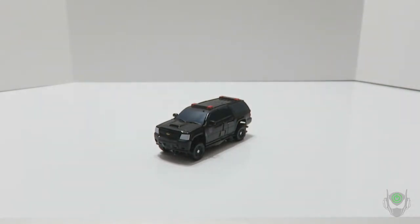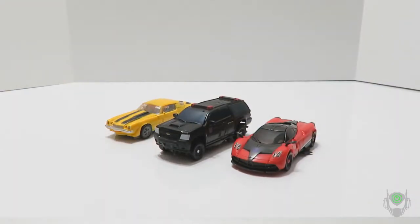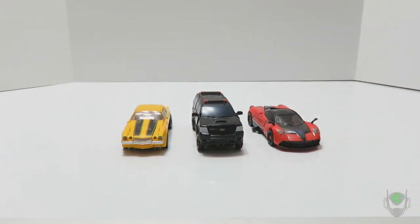Here's Decepticon Stinger and Bumblebee from this wave. Scale-wise, these figures look really good next to each other. That's why I really appreciate Studio Series — they give us some really good scale accuracy with these figures while trying to throw in a nice mix.